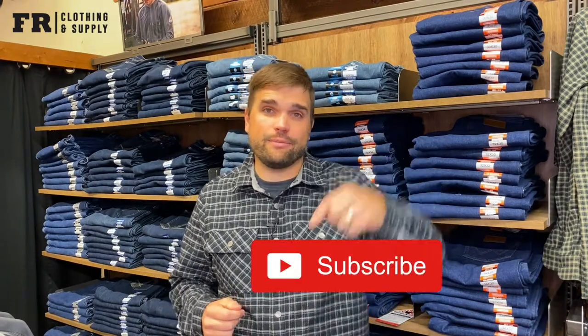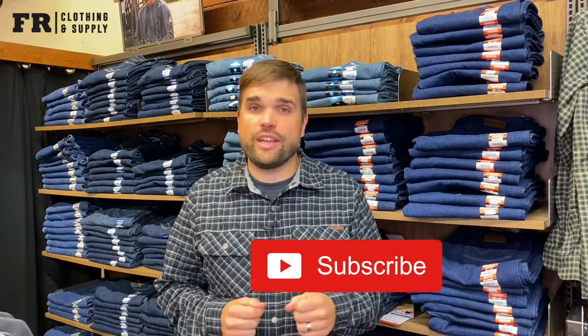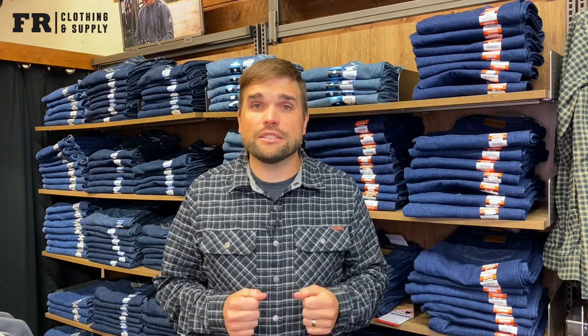All right everybody, before we jump into today's topic, I'd like to ask you to hit that subscribe button below so you can stay up to date on all of our new products and the tips and tricks that'll help keep you safe and comfortable out in the field. FR clothing is expensive and you want it to last, so today we're going to talk about how to properly launder it to help it maintain its FR properties and last a long time.